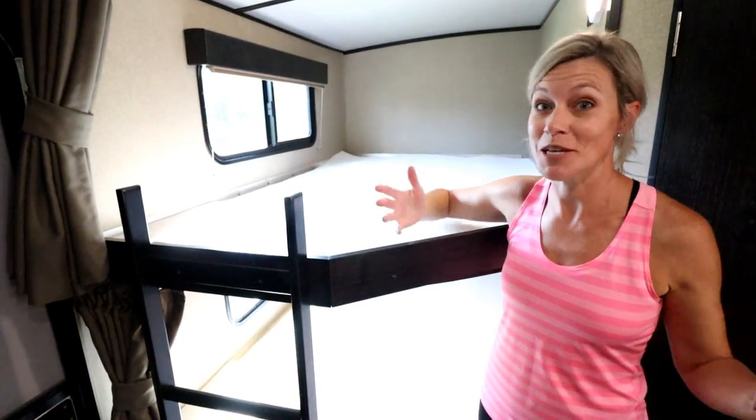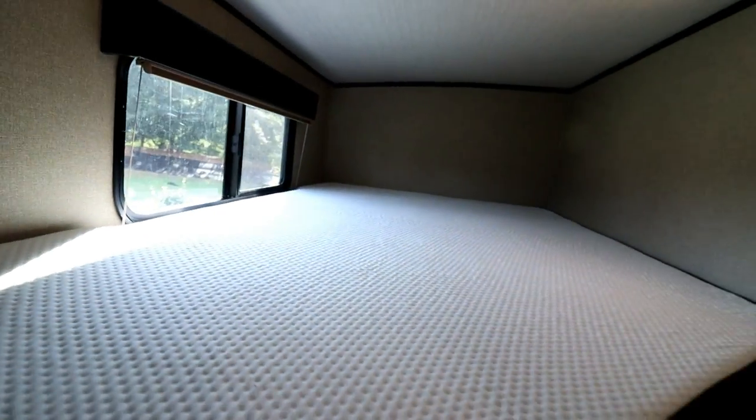We just slid it in for the first time — look at this fit, guys! Toxta knocked it out of the park. Even our little notches are perfect.